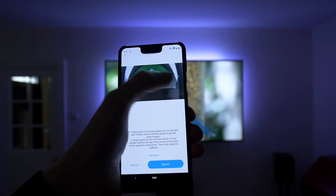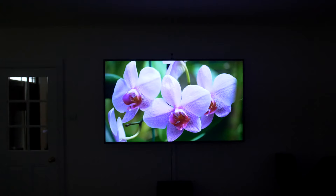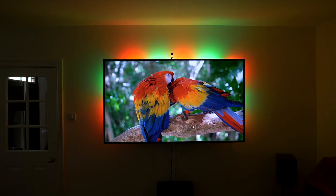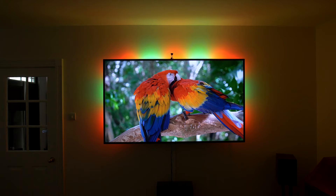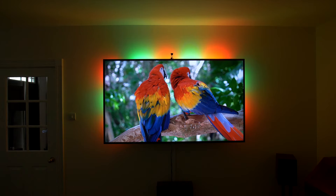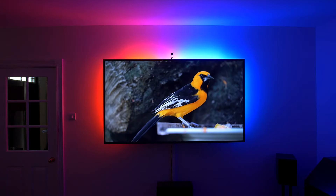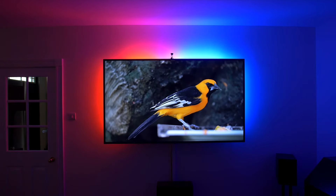If you've never used an Ambilight before you'll be very impressed. A splash of colour synced to your on-screen content is surprisingly immersive. The LEDs are able to show different colours across different sections, so you're not stuck with the best-fit average of the on-screen colours. It's incredibly immersive and works with any content your TV can display, thanks to the camera.